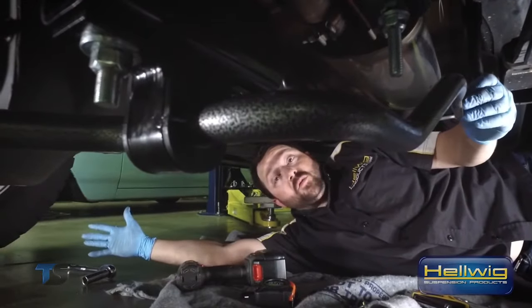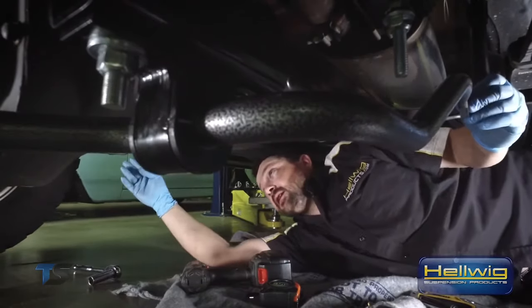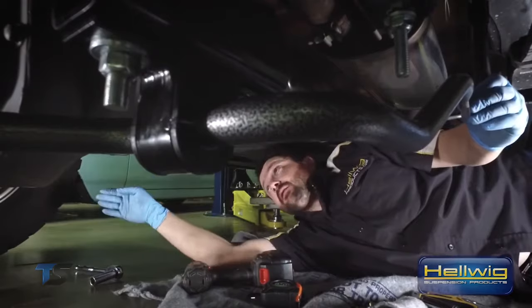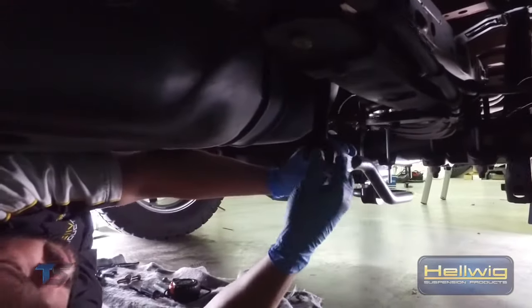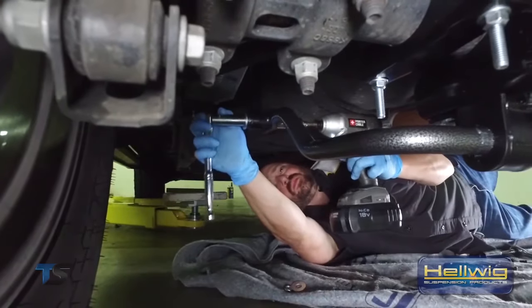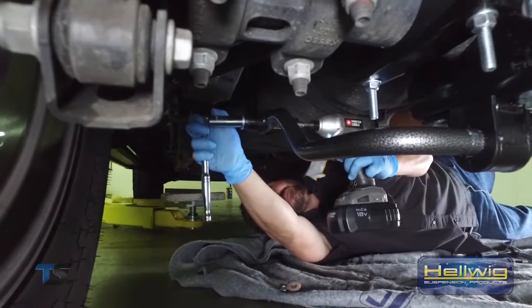With the truck back on the ground, we've set our first end link on the driver's side so it's just about perpendicular — 90 degrees, end link to the sway bar. Now we go to the other end link and adjust it so it comes down to the same level. Once we have it at the same distance matching up with the hole, we'll put the bolt in, tie it down to specs, and we're finished — ready to go down the road.